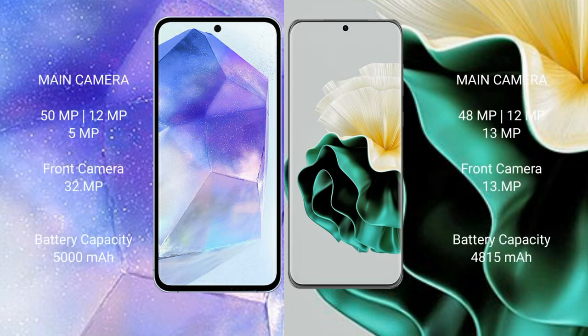The Samsung Galaxy A55 features a rear triple camera setup: 50MP, 12MP, and 5MP, with a 32MP front camera. The Huawei P60 features a periscope triple camera setup: 48MP, 12MP, and 12MP, with a 13MP front camera.